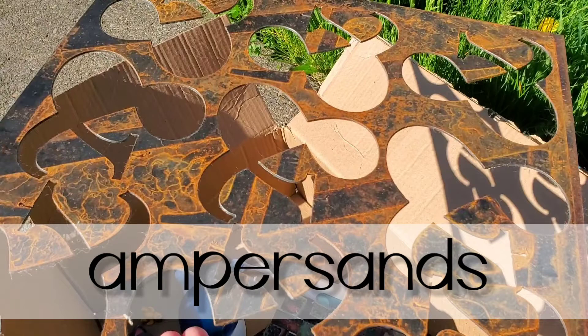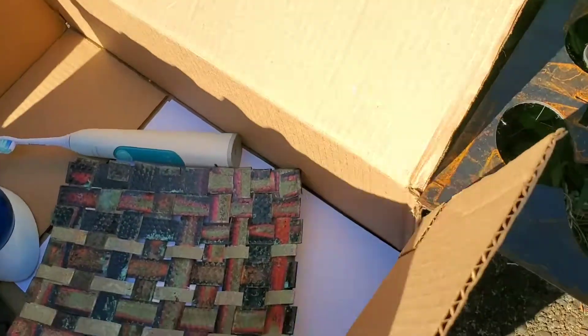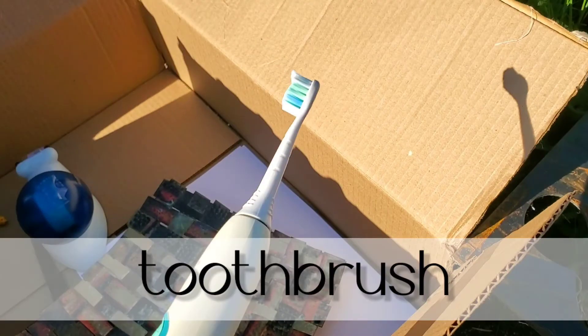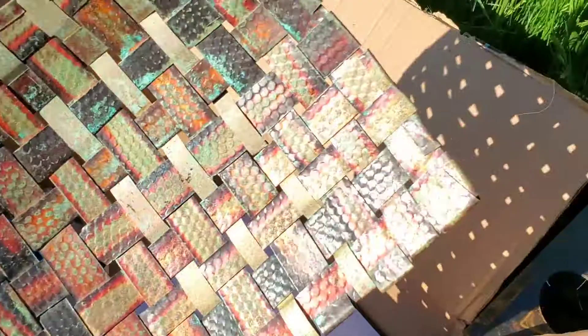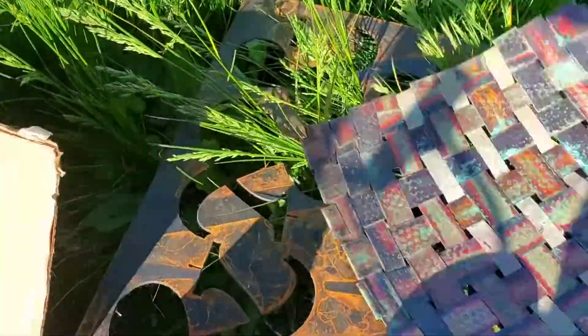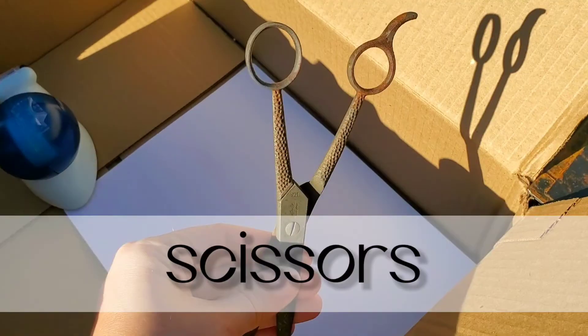Some things I chose today are these ampersands, my cat kitchen timer, my toothbrush, this copper tray my friend made, this unicorn pencil holder which is doing double duty today, and scissors!